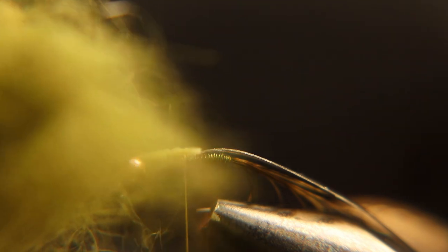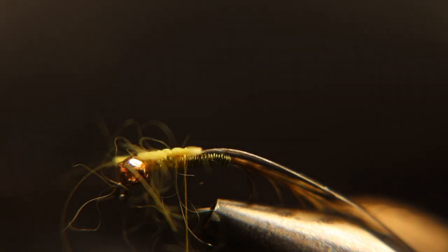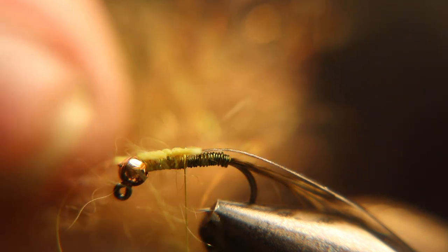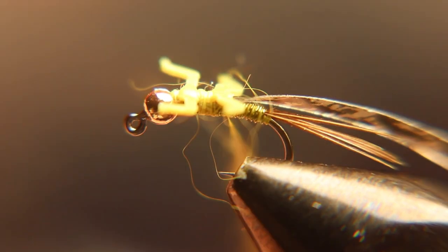I took a darker olive dubbing — rabbit dubbing with the guard hairs in it — and I took some flash brown, light brown flash dubbing and mixed them together for the thorax of this fly.